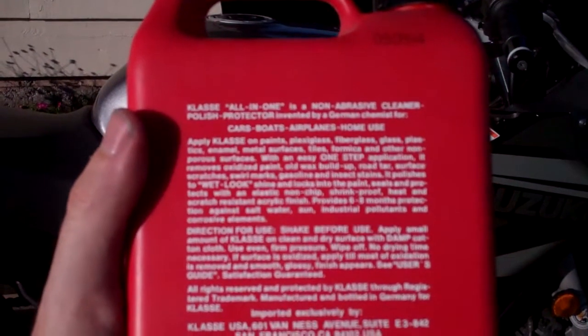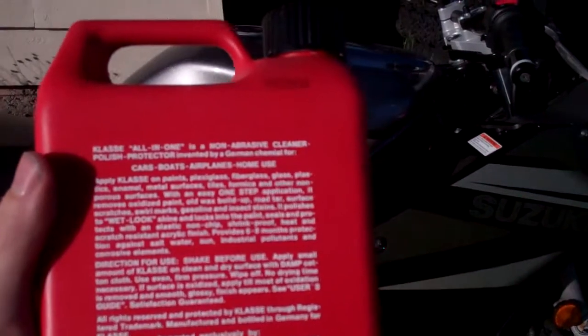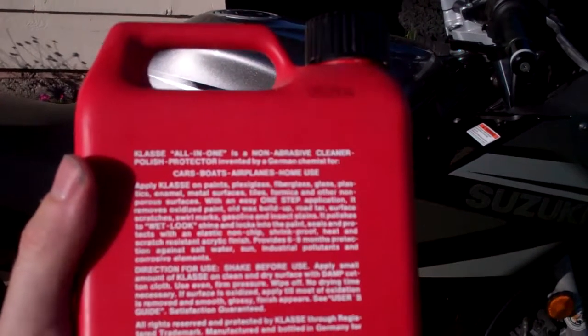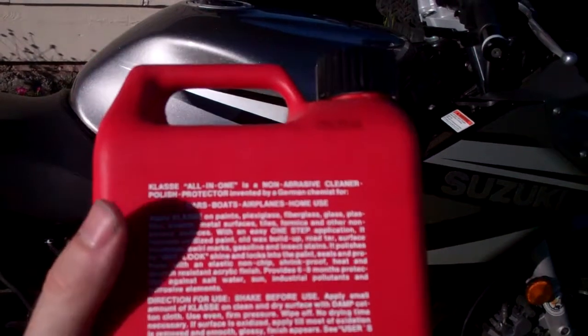It polishes to a wet look shine and locks into the paint. Seals and protects with an elastic, non-chip, shrink-proof, heat and scratch-resistant acrylic finish. And provides six to eight months protection against salt, water, sun, industrial pollutants, and corrosive elements.